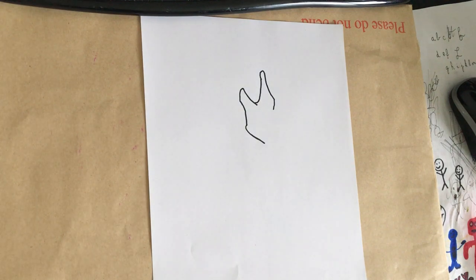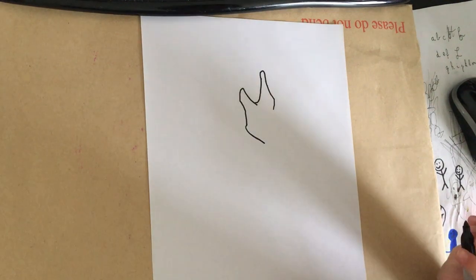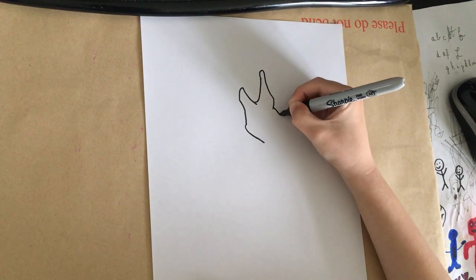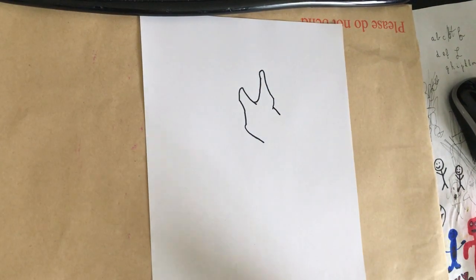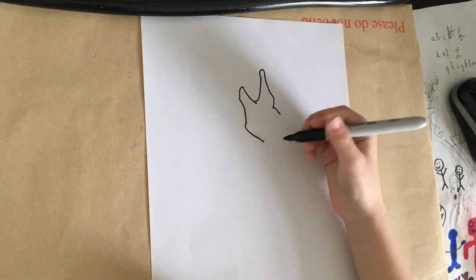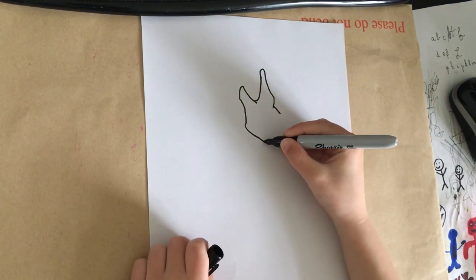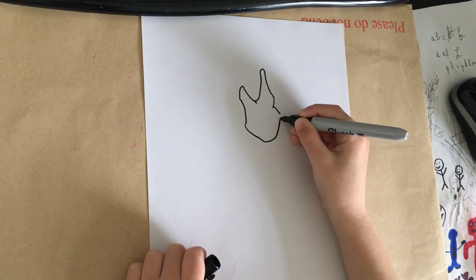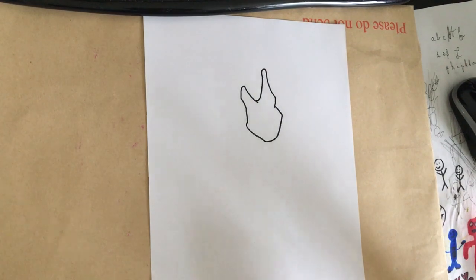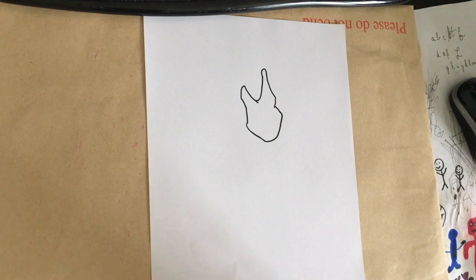Oh my god, that's so ugly! In the video it does look perfect but mine looks nothing like that - mine looks so bad. I'm still watching. Okay, you need to connect them at the bottom. Oh my gosh, that doesn't look like a Charizard at all - that looks like a giraffe.